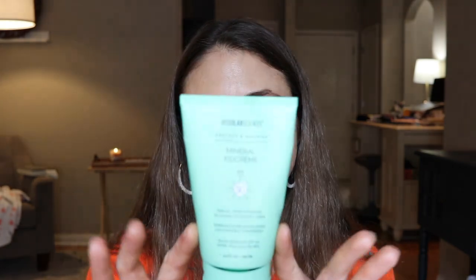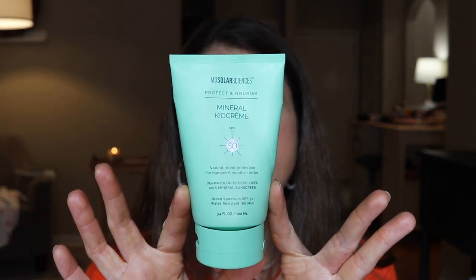Getting into it, this first one I have been really impressed with. It is by MD Solar Science — this is their Mineral Kids Cream. The cast on this is pretty negligible, though it's definitely still there. If you have a deeper skin tone, be aware it's going to leave a white cast. It is water resistant 80 minutes, so it's great for humid environments, sweaty conditions, or outdoor sport. It's also a really great option around the eyes, since chemical sunscreens can burn or run into your eyes. If you've tried other MD Solar Science sunscreens and didn't care for them, you're not going to like this one.